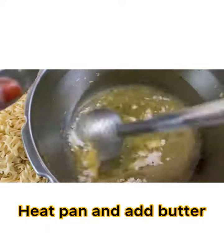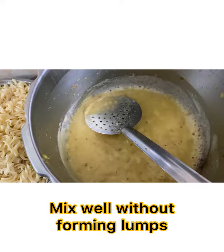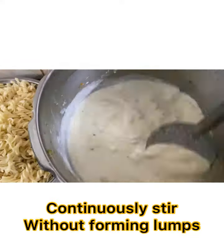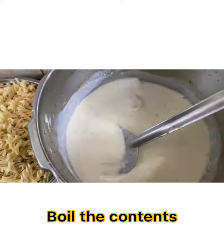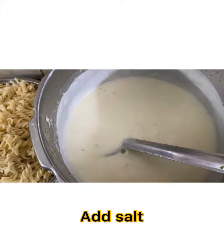Now heat the pan and add butter. Once heated, add maida — it should not form any lumps. Gradually add milk and continuously stir it without forming any lumps. Add salt.